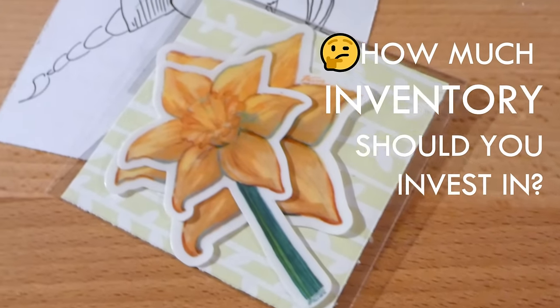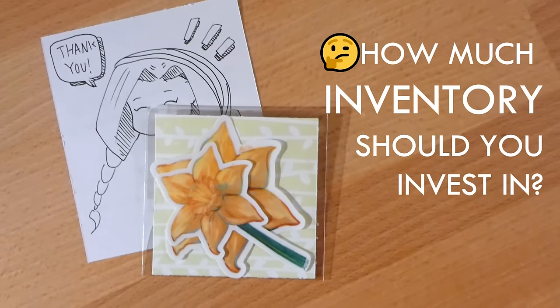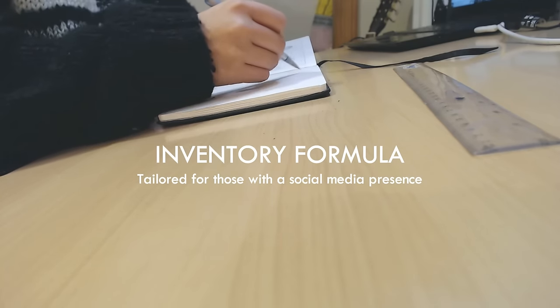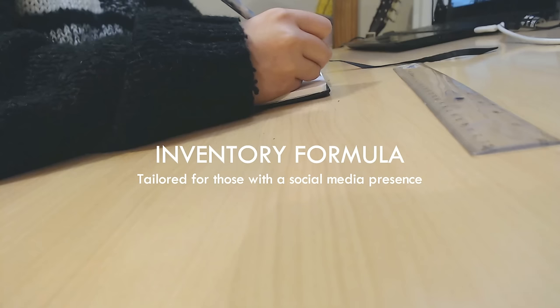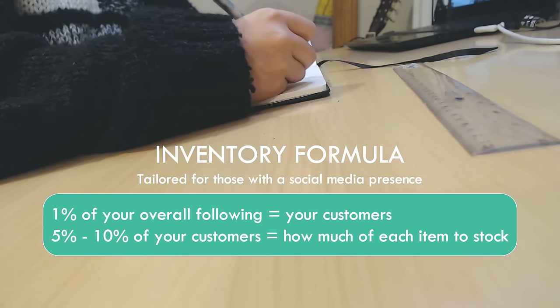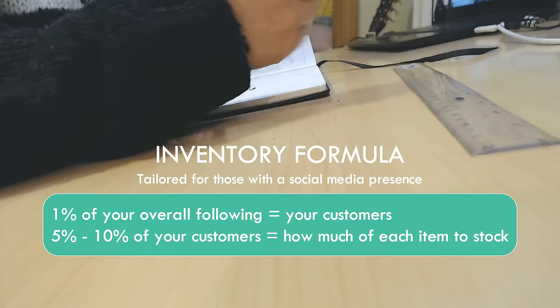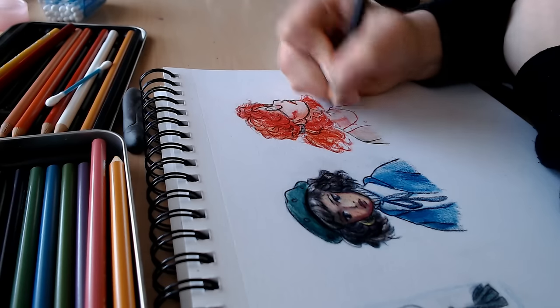So now you may be wondering: how much inventory should you invest in? How many stickers should you make or buy for your very first launch? This depends greatly on many factors, but there is a great starting point formula specifically tailored for artists who are already sharing their art on social media. The formula is to assume that 1% of your overall following will want to buy something from you, and then only around 5 to 10% of those people will be interested in any one particular product you offer. That is your starting point formula for how much inventory to invest in — you might want to write that down.